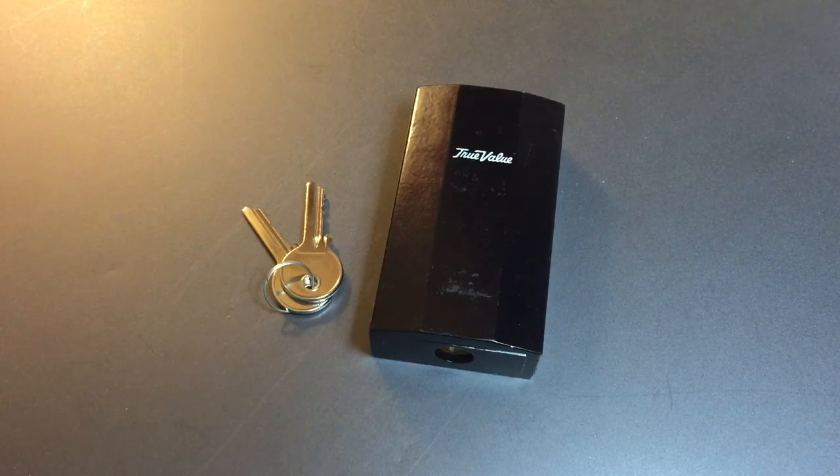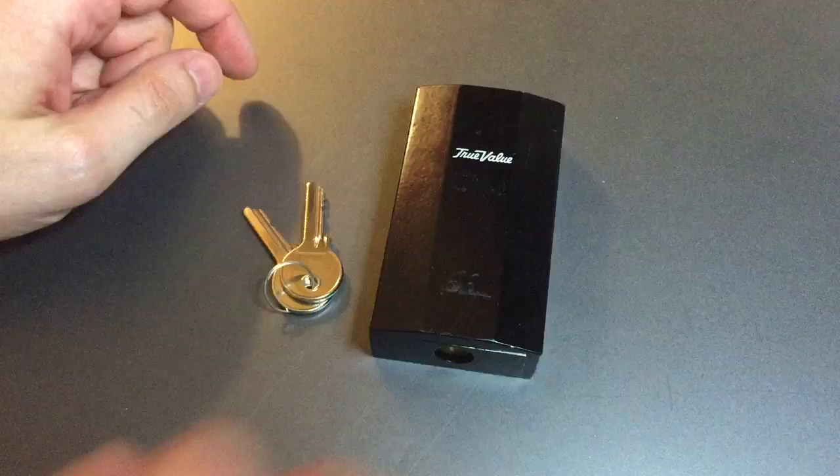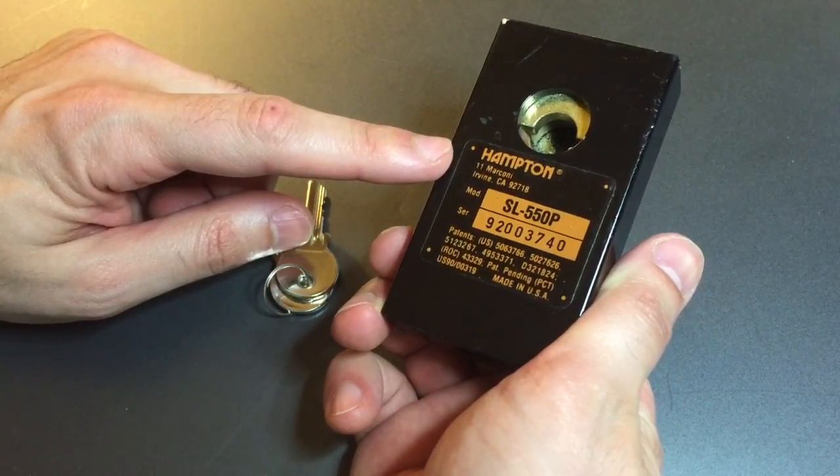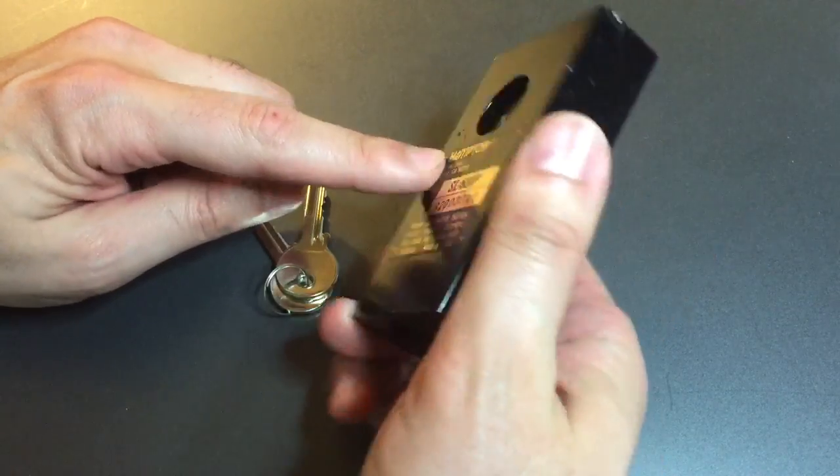This is the Lock Picking Lawyer and what I have for you today is the JAWS lock. It's a relatively unusual item. This one's branded True Value, but if we turn it over we can see it's made by Hampton, which is the parent company of Brinks.